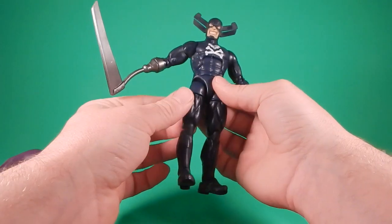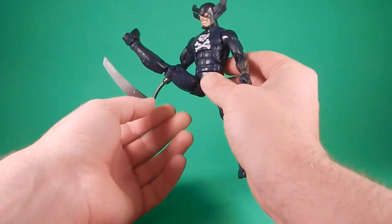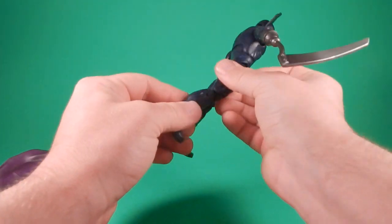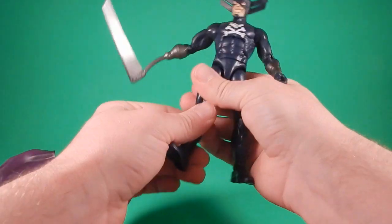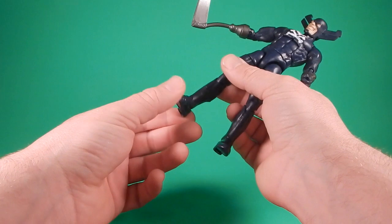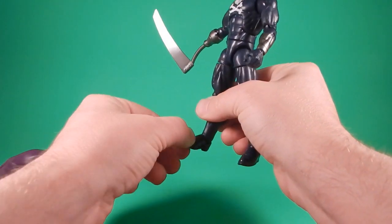The hips are pegged at 90 degrees, so it goes straight out — actually that's not bad at all. Back, not so much. Butt sculpt. Swivel at the thigh, double knees, swivel at the top of the boot — so maybe we can put some Captain America boots in there or something. Hinge at the ankle and then the forward-facing peg for rocker ankle.